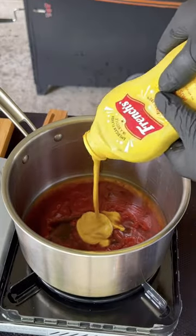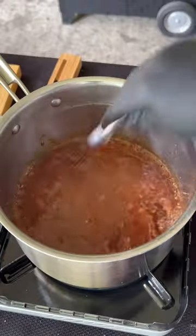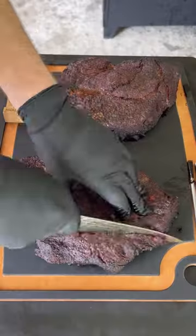In the meantime, we're going to make our homemade barbecue sauce. You can find this whole recipe on my website — link is in the bio. Once those ingredients are in there, you're going to whisk it up and let it simmer for six to eight minutes.